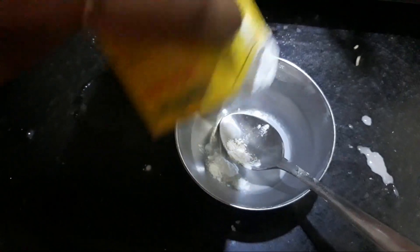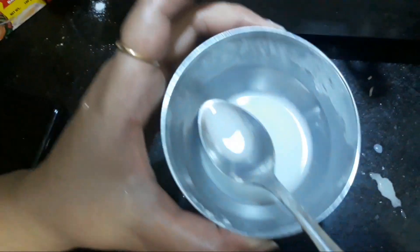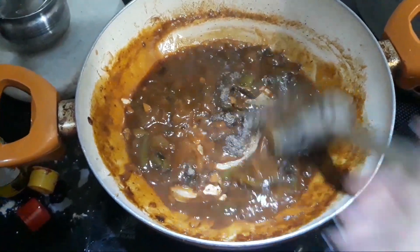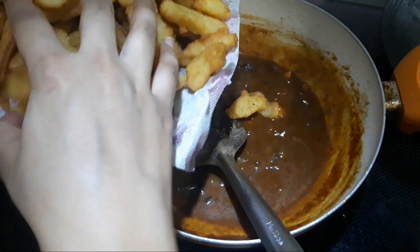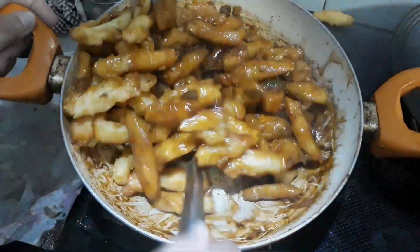We will make a cornflour and water mixture and add 2–3 tbsp of that mixture to the sauce. When we add the cornflour mixture, it will start to thicken. Now that the sauce is ready, we will add honey and black pepper and mix well. Then we will add the potato fries and mix everything well.